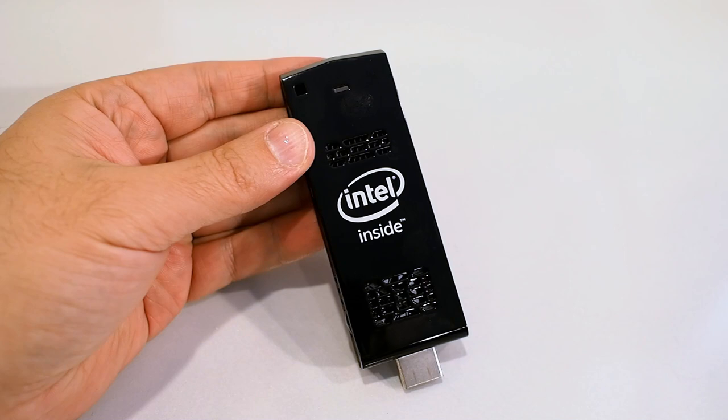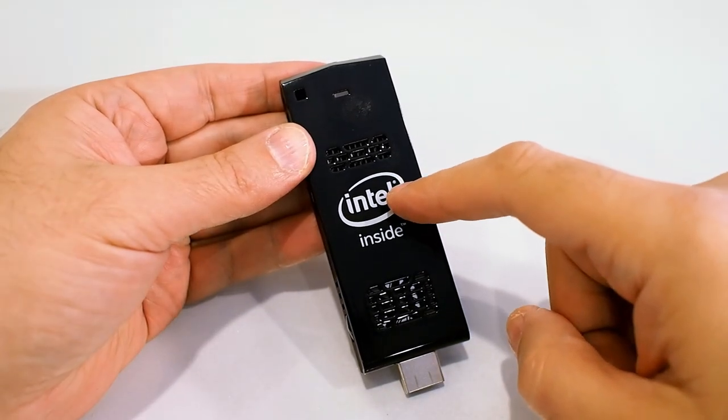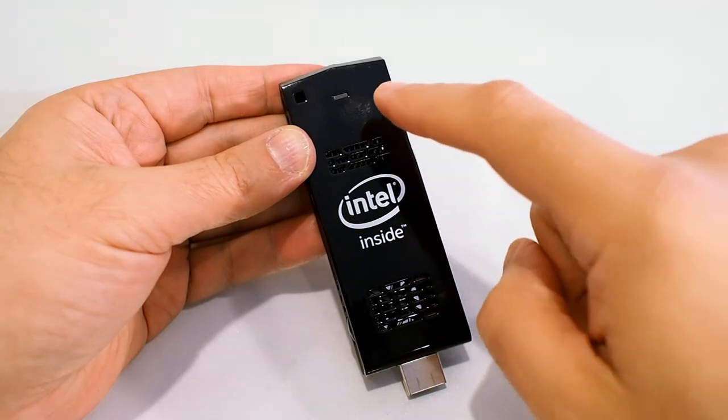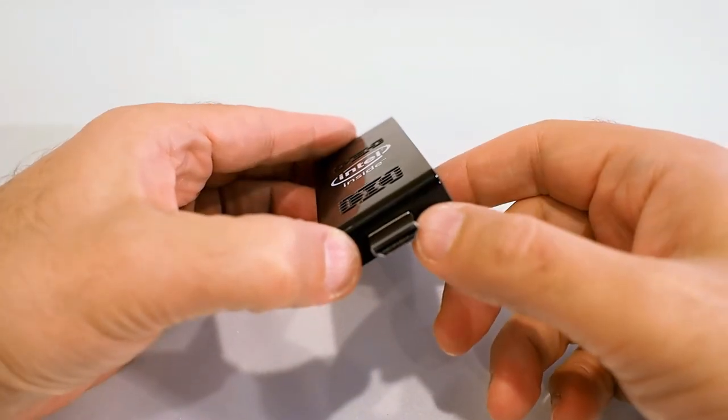There's not much happening on the outside of the Compute Stick. There's a large Intel Inside logo flanked by a few air vents, and a power LED indicator up here. On the bottom is an HDMI connector.